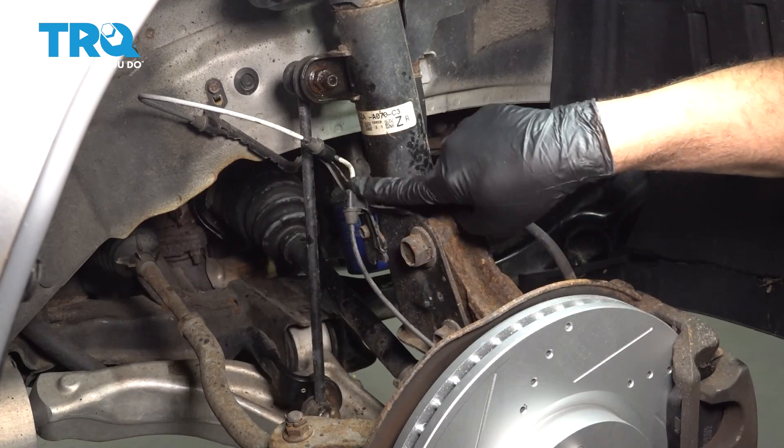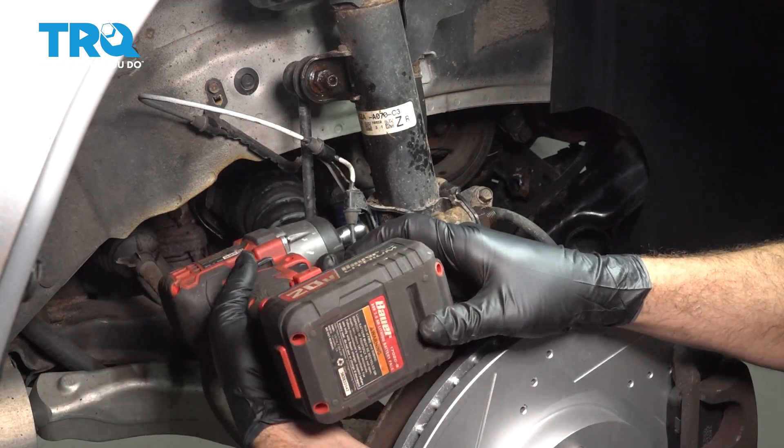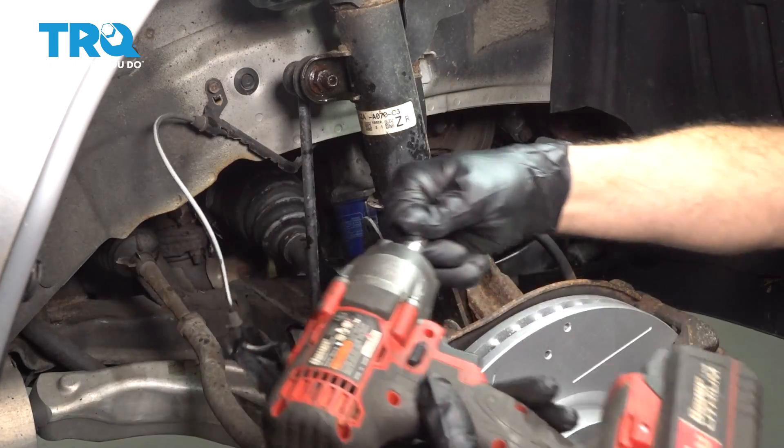I'm going to remove our bracket here for our ABS wire. We're going to use our 10mm socket. Remove that bolt and set it aside.